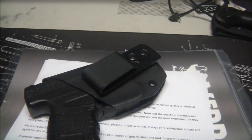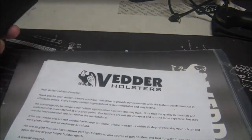What's going on YouTube. So today we're back with a review. We're looking at a holster system — we're looking at the Vettor holster.